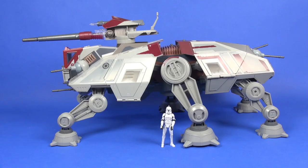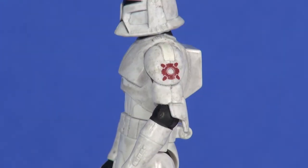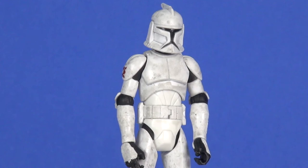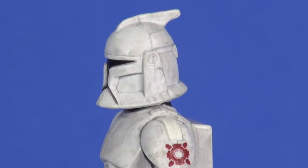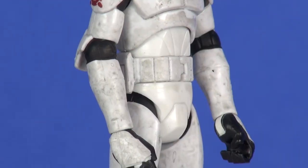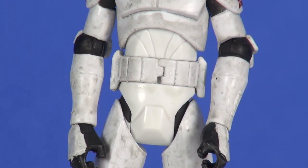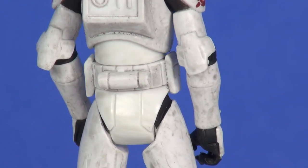Now moving on to the included Clone Trooper figure. This is a reissued figure from the Clone Wars figure line released not long before this vehicle, with the only difference being the emblem on the shoulders. It's done in the animated style since this vehicle falls within the Clone Wars line, meaning the helmet has a slightly more animated, exaggerated look compared to the movie versions. It's a fantastic-looking figure with dirt and grime all over head to toe — except for the center body area, which is relatively clean for some reason. Worth noting there's a slight discoloration in the white plastic, likely due to the age of the plastic.